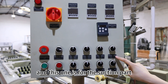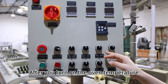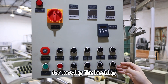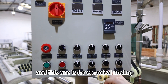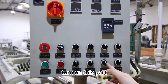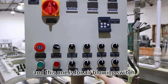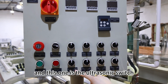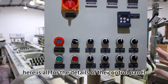And this one is for the suction part. This one is for the oven fan of the oven machine. After you turn on the oven temperature, you have to turn on this oven fan for moving the heating throughout the whole oven machine. And this one is for chemical mixing — after you put in the chemical, you have to turn on this part to mix the water and chemical together. And this one is the air blowing switch, for the degreasing tank. And this one is the ultrasonic switch. These two are for the start and stop buttons. Here are all the details of the control panel.